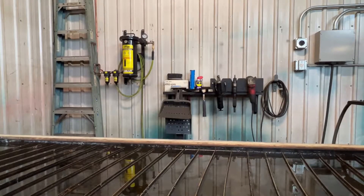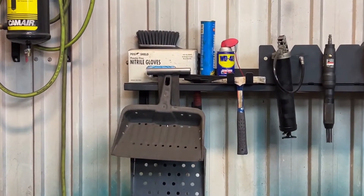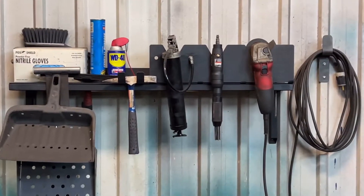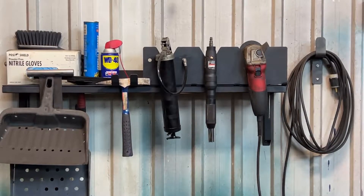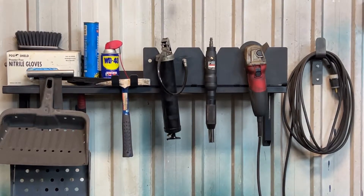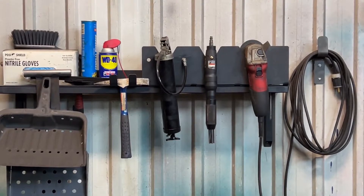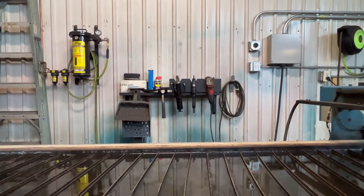I made a little storage rack that I mounted right next to my plasma table on the wall, where I keep all the tools I need to maintain and clean my table. There are a bunch of shovels and scrapers hanging right there, a needle scaler to clean the slats, and a dedicated grinder to cut up the remaining web after I'm done cutting.